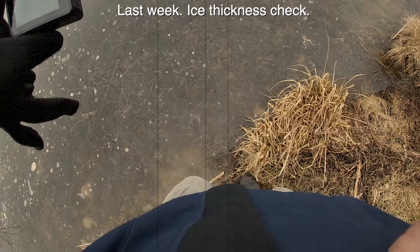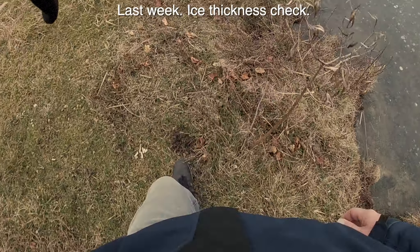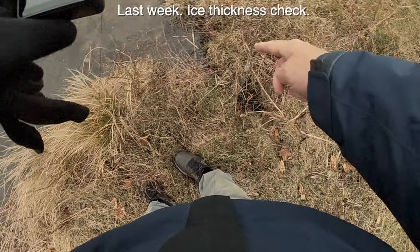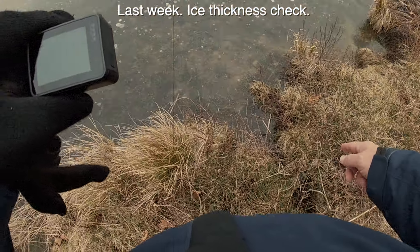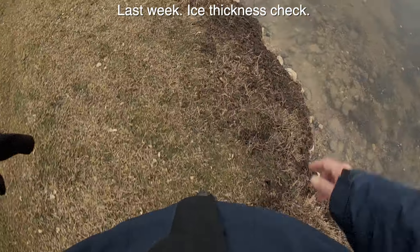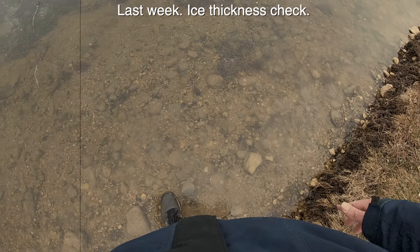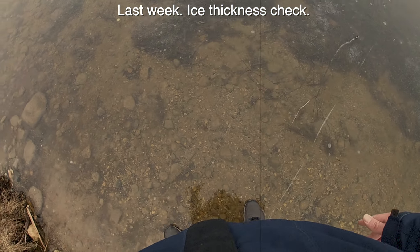Yeah, look at my water coming out - looking for an entry point. Oh look, there's running water coming in from here, so this is not a good entry point right here.